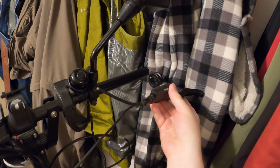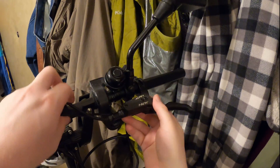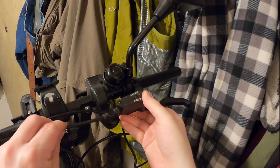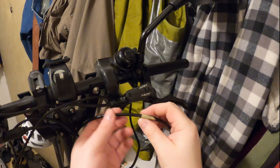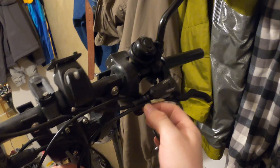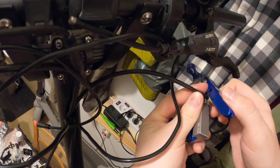Now just slide the new NUT brake lever into place. You can measure the line and make sure you cut it in the right place. For example, for the back line make sure it's long enough so you can turn the handlebars. But if you measured it the same as the old existing one you should have no problem. And now just cut it where you measured it.